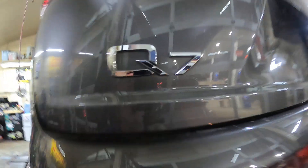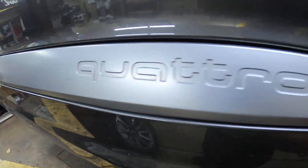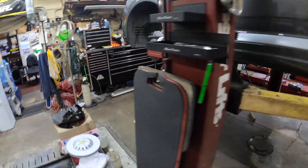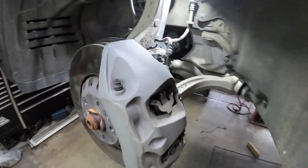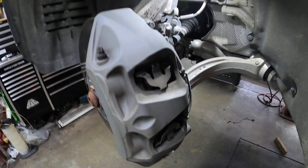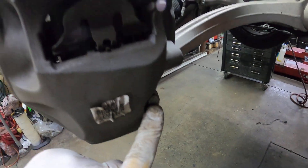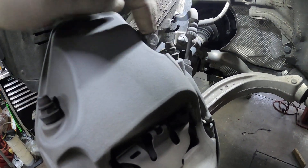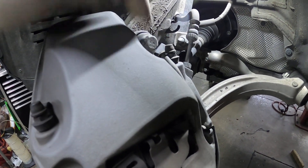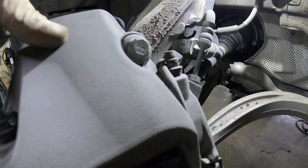Hey everybody, today I'm working on an Audi Q7 Quattro and we're going to do front brakes on it. Now usually when you have a caliper like this you want to take that bolt out and that bolt out there, but Audi does not want you to take those bolts out — they have made that a special socket that nobody can buy.